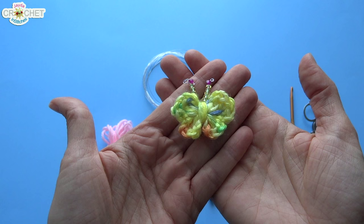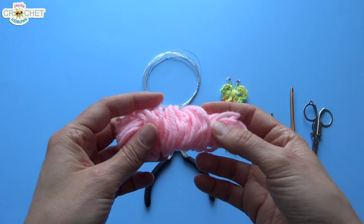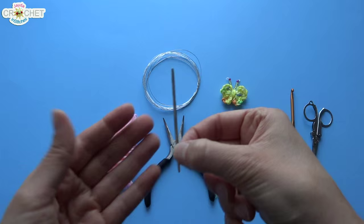I'm using worsted weight yarn. You can use 4-ply, 3-ply, anything smaller — sock weight yarn, baby weight yarn. All you need is a very small amount; I could probably get four or five butterflies out of this amount of yarn. I'm going to use my favorite 4.25 millimeter hook, or G6, because this is a comfortable hook to use with that size of yarn. You're also going to need a yarn needle with a fairly large eye and a pair of scissors.